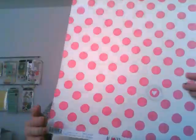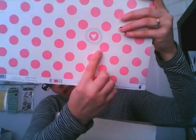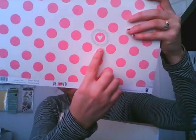This one is by Fancy Pants Designs. The back is just a gray wood grain, like a wood looking. And then this side, called Old Flame, has a bunch of polka dots, and then there's this cute little heart up in the corner. I really love that one.